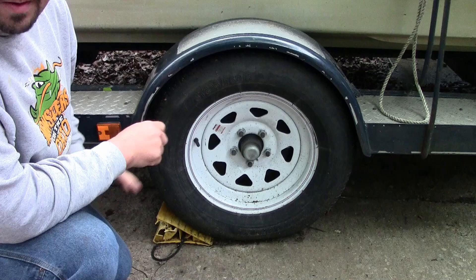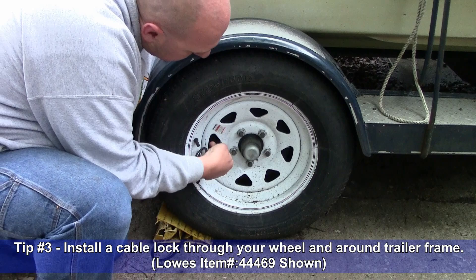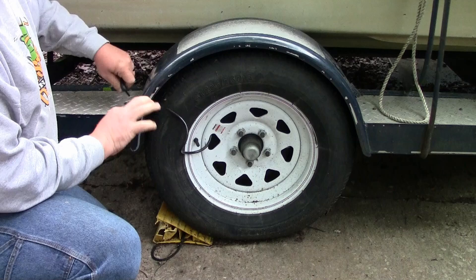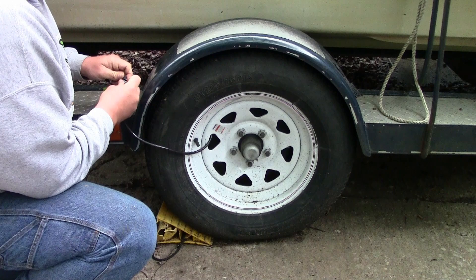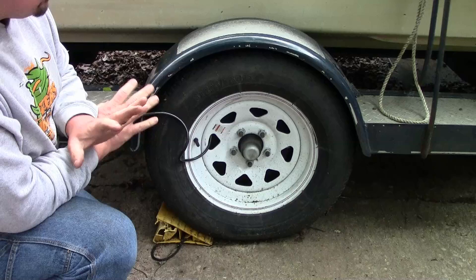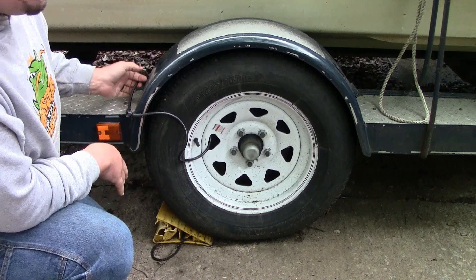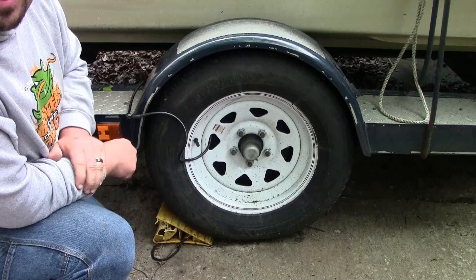Another thing we can do to help secure our trailer while we're on the road is real simple — we're going to be adding a cable lock. Work it around and secure it up and over the frame of the trailer. For added security you could add a locking lug nut, but just adding the cable lock on its own means that even if they do remove your wheel, they still have a cable lock to contend with. Most thieves are not going to bring an extra trailer tire and wheel with them when they come to steal your boat.